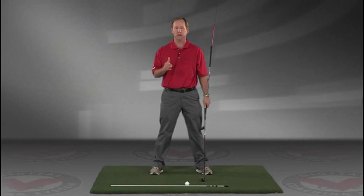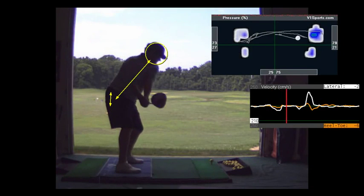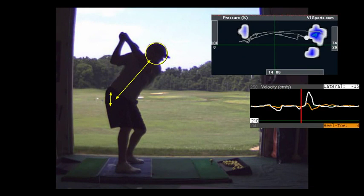JimEstesGolf.com if you have any questions. All I would work on at home is just getting the feeling of putting a club across your right toe and your left heel, and make your right knee move towards your left ankle. Push your left toe off the ground as you straighten your left leg, and just work on pushing your rear end back.